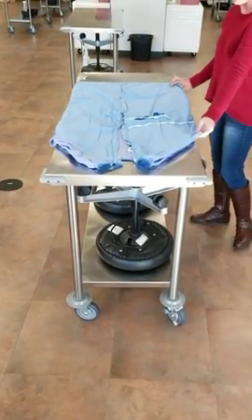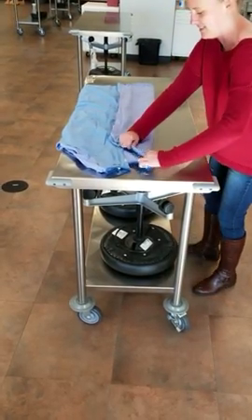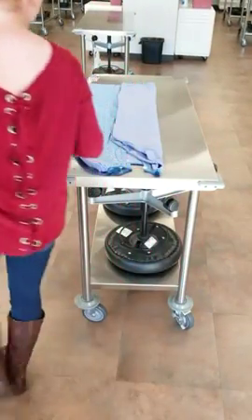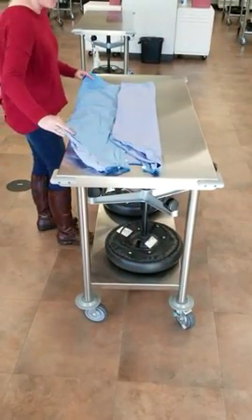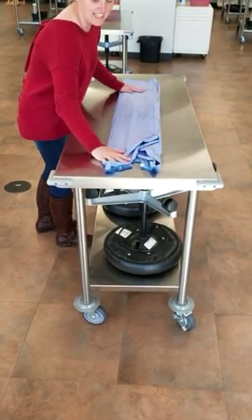Next, you're going to take your new edge and fold that in to where the neckline is. You don't want to make this too large here or else you won't be able to wrap it properly. You're going to do this to both sides, making sure that it's laying nice and flat.